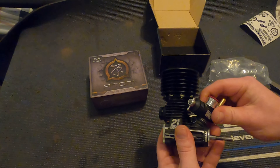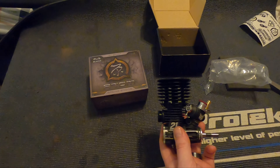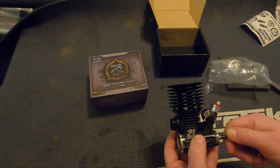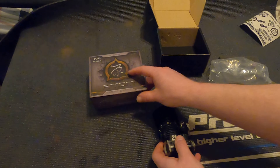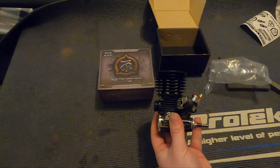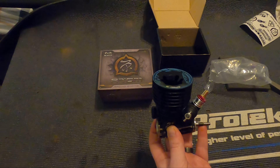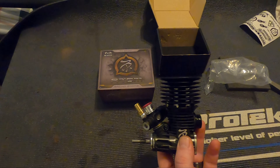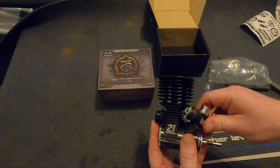Now that we have the engine out of the package, I'm noticing one thing — there are no instructions included. No run-in notes, no basic carb settings, nothing. That's a little surprising to me; it's just one of those things you like to have in the box. I went to their website, weekend-rc.com, to see if I could find any information or data on the engine, and their website was absolutely no help. There are no downloads, no manuals, no instructions — it honestly looks like it's still being built. So what I'm going to do is start with basic OS carb settings for my initial engine start and see where that gets me.